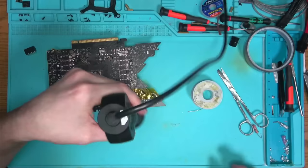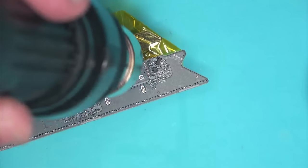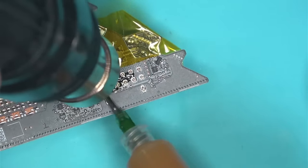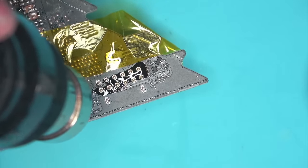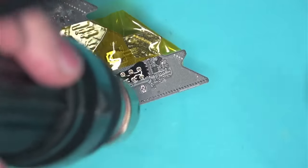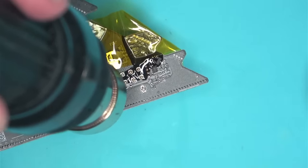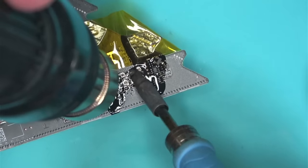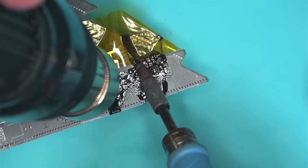Let's start heating things up. I'll be adding low melt solder onto these pins to help the process. Let's bring in the low melt solder. We're going to add some NC559 flux — we are the leading supplier of NC559 flux by Amtech in the United States, even though Amtech no longer exists.